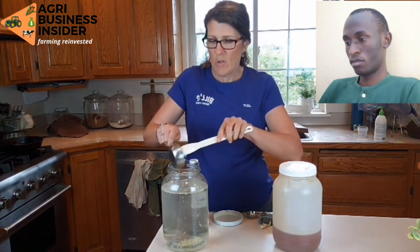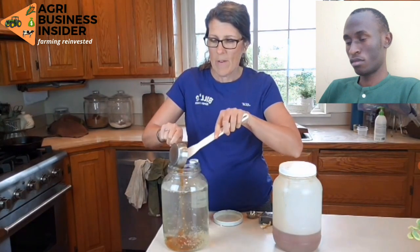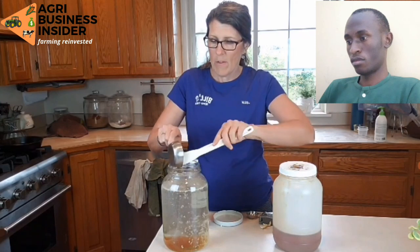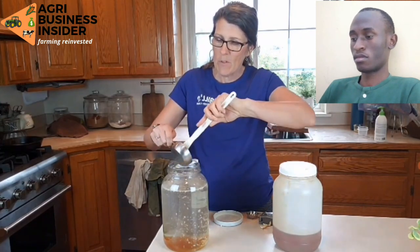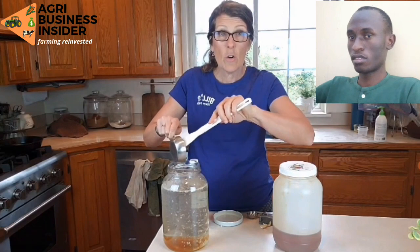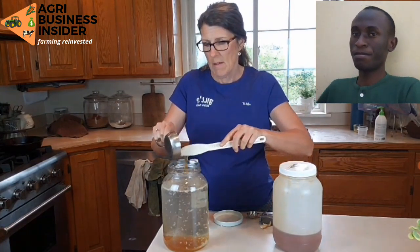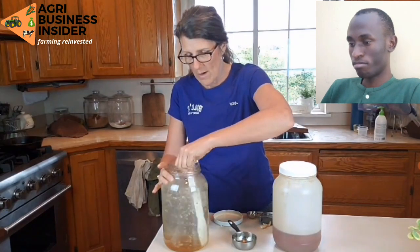Then I have a half a cup of raw honey — this is also from Azure. They sell it by the gallon or smaller. You want to be sure that it's raw because that's where all the benefit is. High quality food is so important not only for us but for our animals, and we totally trust Azure. They have great products and great prices. And that's all there is to it — now a good stir to get this all stirred up and dissolved really well.